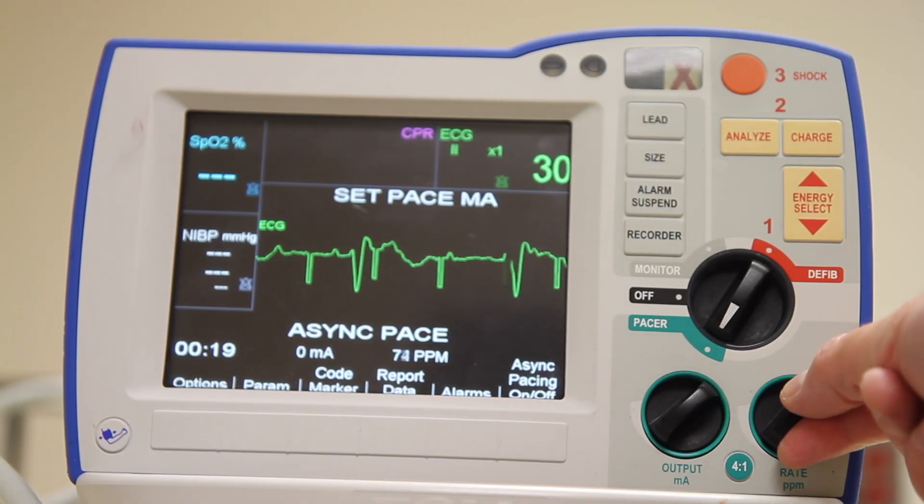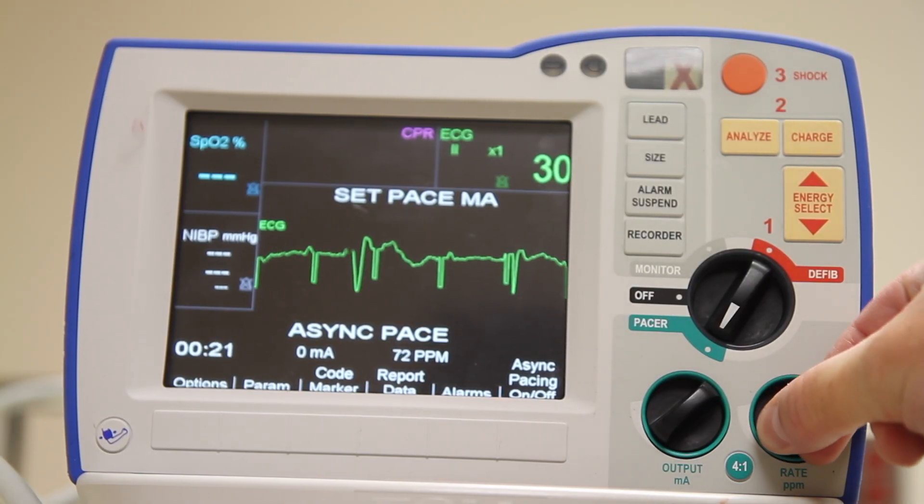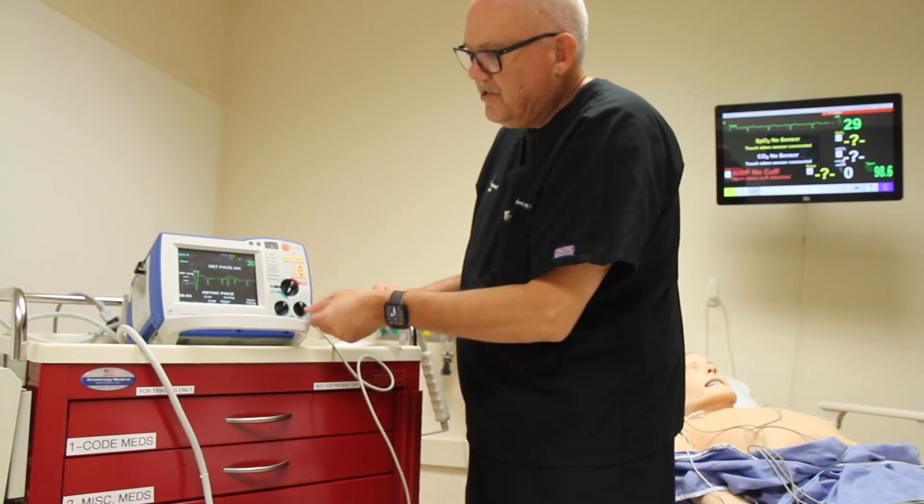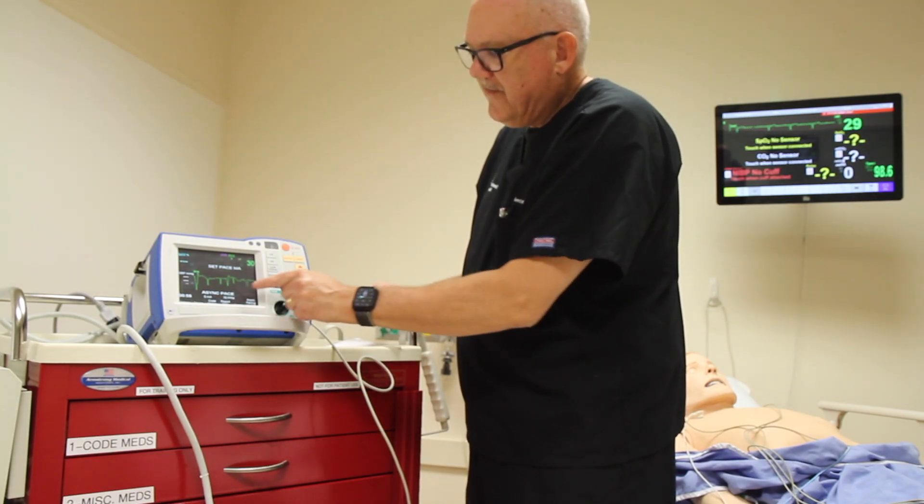Next we're going to set the rate using the rate dial. We can dial it up or down as we need to. I'm going to set it to 70 beats per minute.